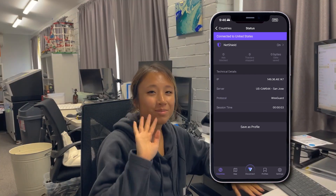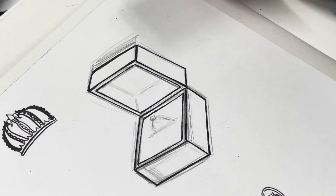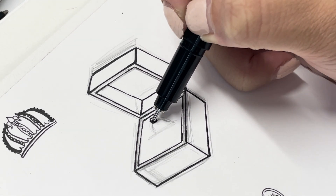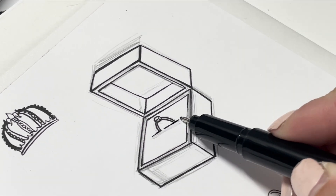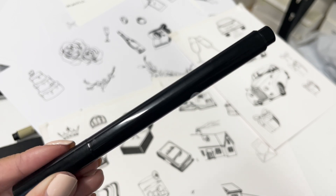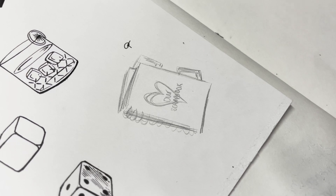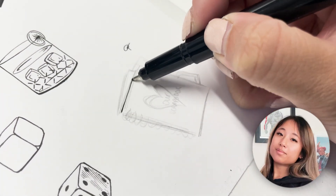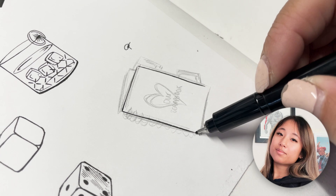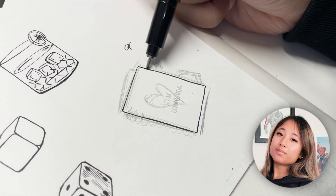Before we use the Trace, we're going to have a chat to Sam, who is one of our designers. She's sketching out some drawings for us to practice using with the Trace, and we'll ask her what it's like using the pen. She used the Shaper Trace felt tip pen for a few of the drawings and her own pen for a few others, and she gave me some feedback on whether she'd use it for normal drawing or stick to her own pens.